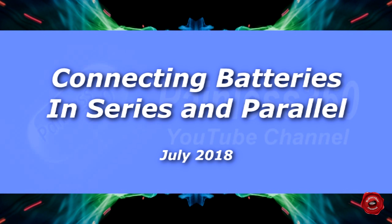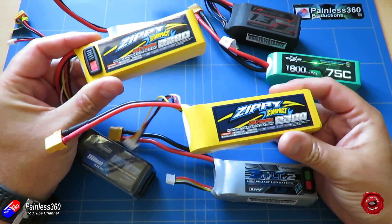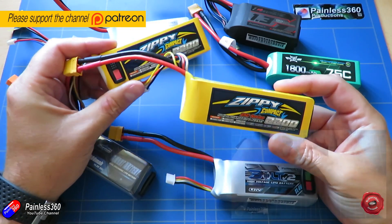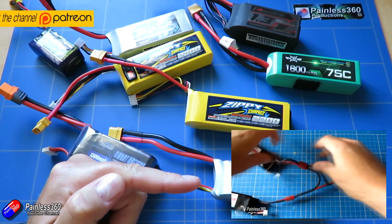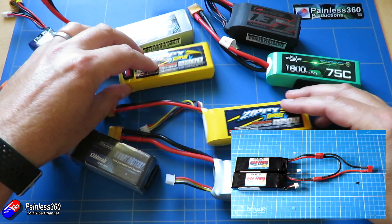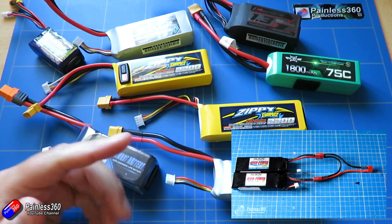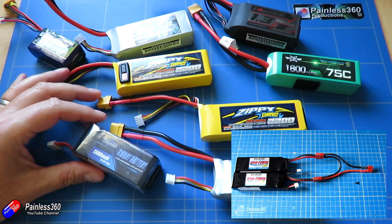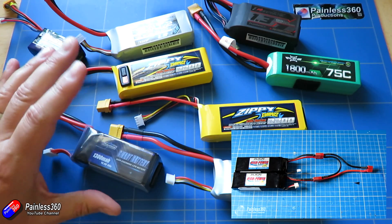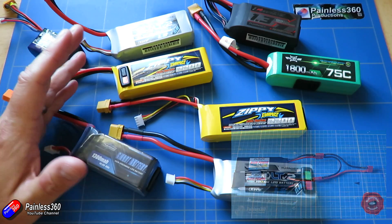Hello and welcome to the video. In this video I'm going to talk a little bit more about connecting LiPo batteries in serial, parallel, and doing it both ways as well. This is not a new video — I actually made the first version about four years ago. I'll put a link to that original video here, and also a link to this new video there. The whole point is to revisit this topic because it's something I still get an awful lot of comments and questions on.